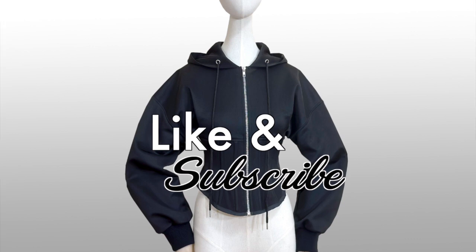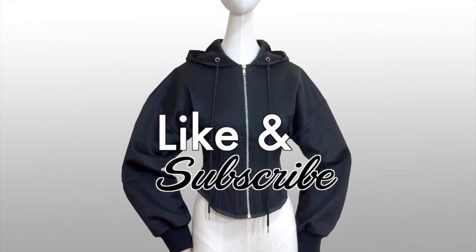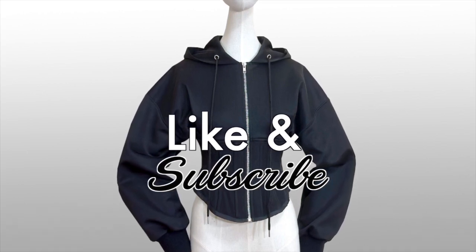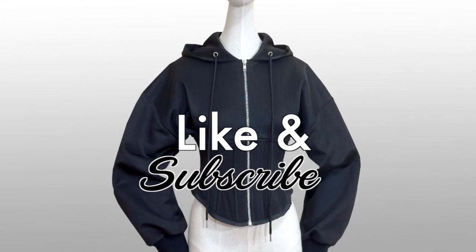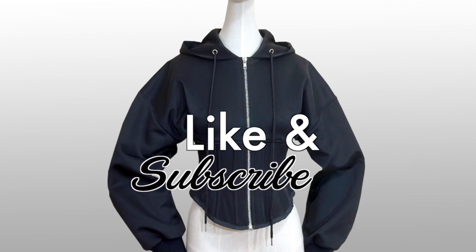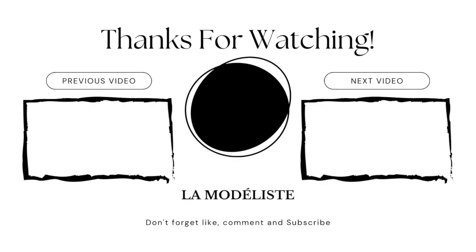I hope this tutorial gave you enough tips on how to sew the hoodie corset. If you have any questions, please do not hesitate to comment down below and I will reply as soon as possible. If you are not subscribed yet to my YouTube channel, make sure to hit that subscribe button, and if you like this video, give it a huge thumbs up. I will see you guys again on the next tutorial. À bientôt! Bye-bye.